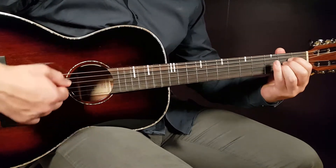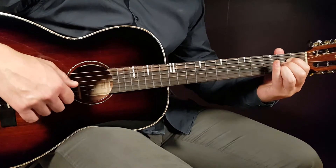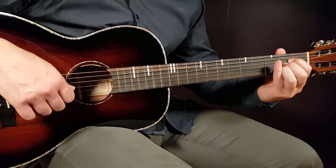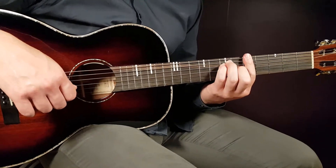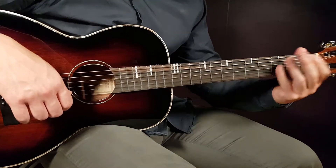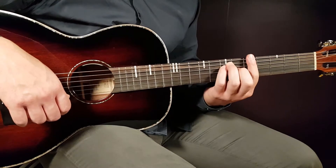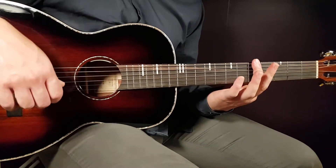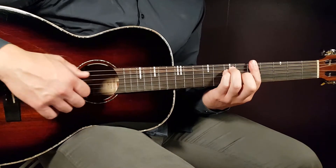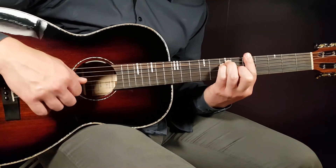The next chord is A — that is open A, second fret D, second fret G, second fret B, and open E. A variation is to play it up at the fifth fret, which can be easier since you don't need to switch your hand. Just bar all strings on the fifth fret, with seven on the A string, seven on the D string, and six on the G string.